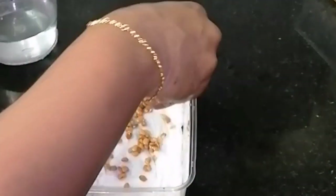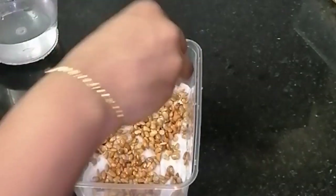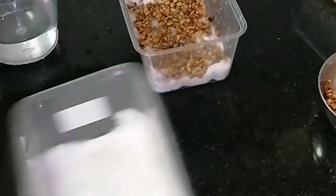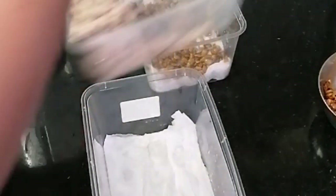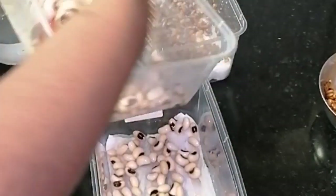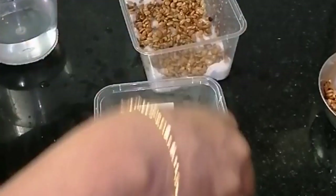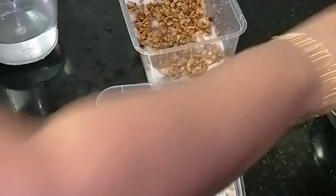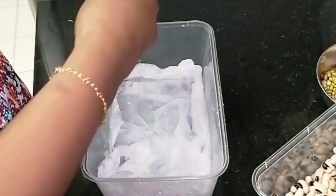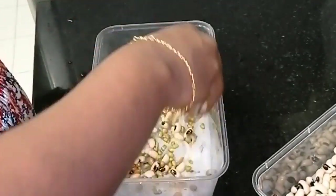I am using tissue paper with the microgreens. You can cut it and place it in the tissue paper. I am going to put it in the pot.